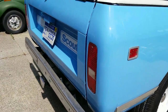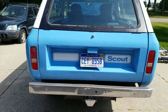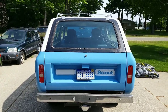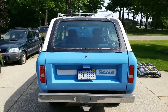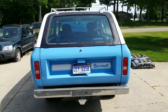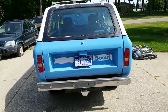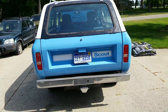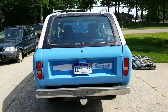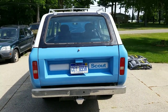Let's talk about the back for a minute. The back end of a Traveler normally has a full lift gate — underneath that license plate there would be a button where you'd lift the whole back end up. This particular Scout Traveler has a removable fiberglass top, so all scouts have a removable top.